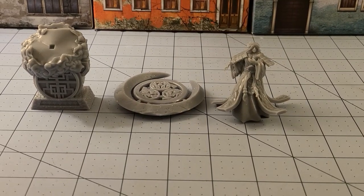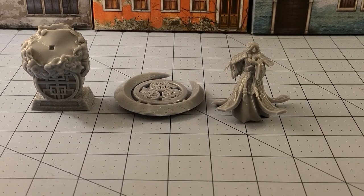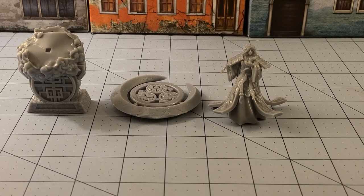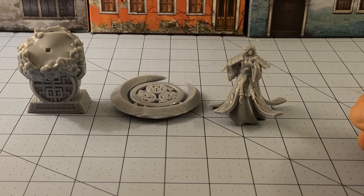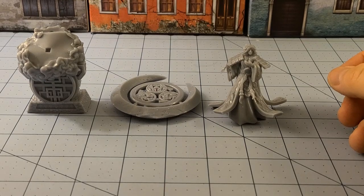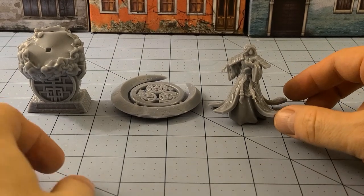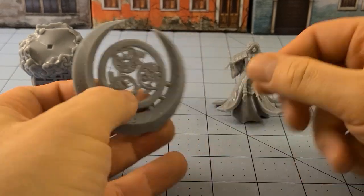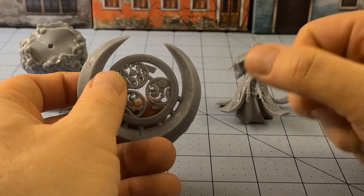Hey everybody, welcome to Obscurities in Miniatures. Today I have a fun little model — well, he's not really little, but that's okay — that I came across the other day while digging around on social media looking for other new interesting lines. This is a model of Tsukiyomi, which is the god of the moon in Japanese mythology, and it comes to us from Clay Cyanide Studios.